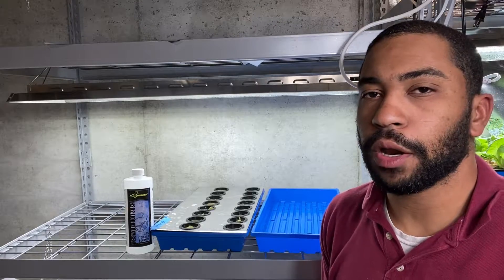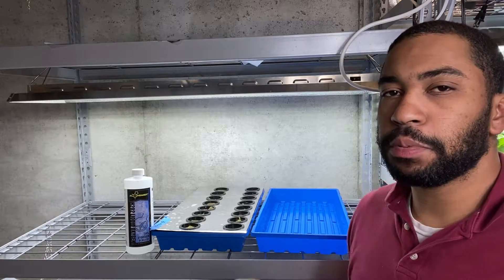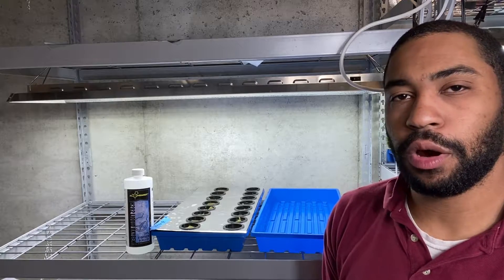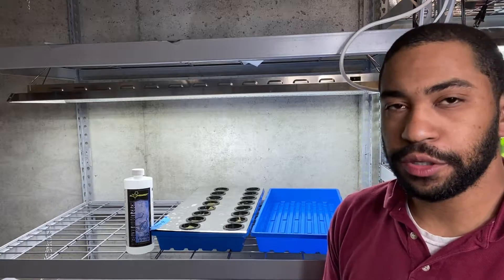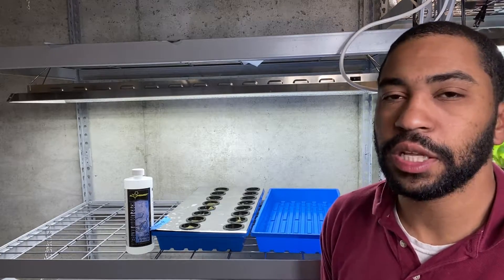So how do you change your water? Since I grow using grow trays, I am able to lift all the plants out of the container at once — your method may be different. When you change the water, you will also need to sterilize the container before you reuse it, or you will reintroduce bacteria into your clean water, reducing the lifespan.